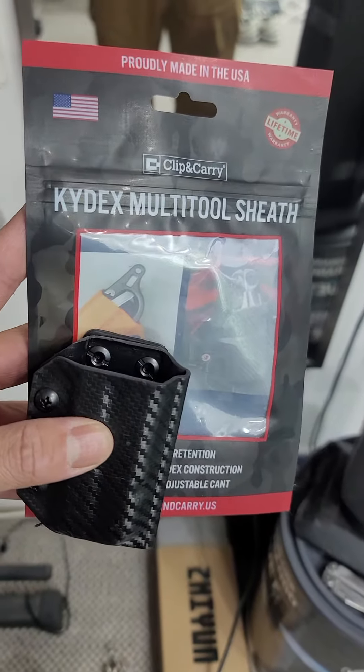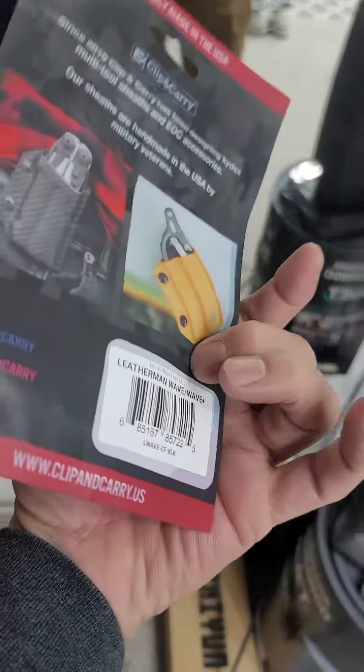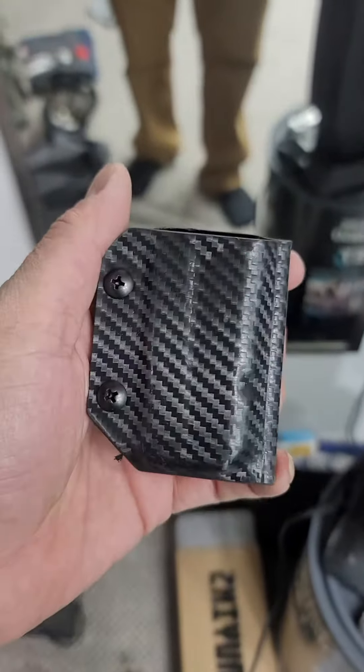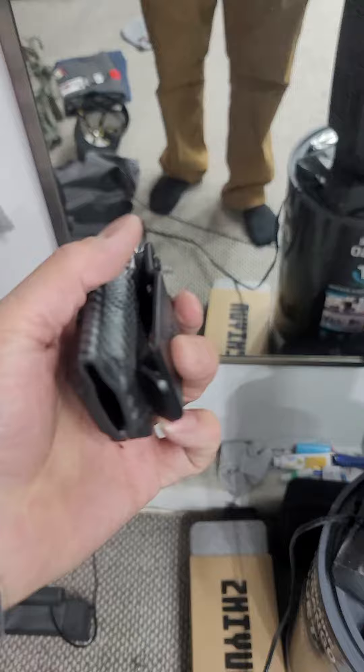Hey guys, Miguel here. Quick video on this Kydex multi-tool sheath. This is for a Leatherman Wave Plus. This thing is pretty cool. It's supposed to be a carbon fiber look, made in the USA.